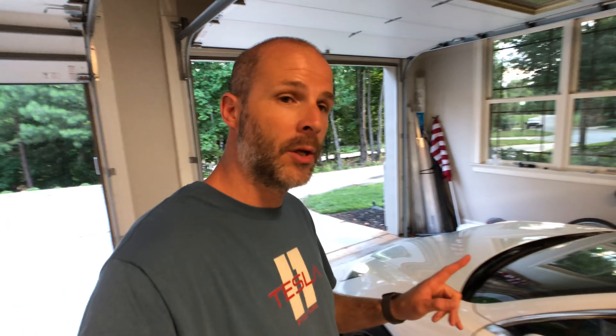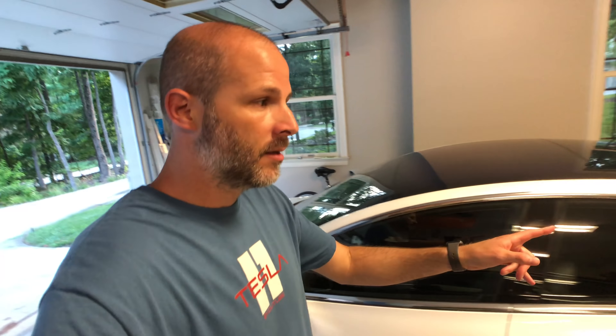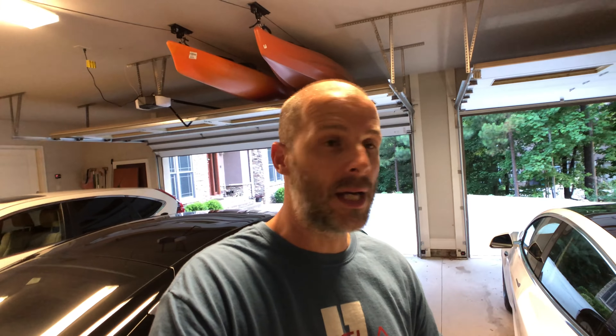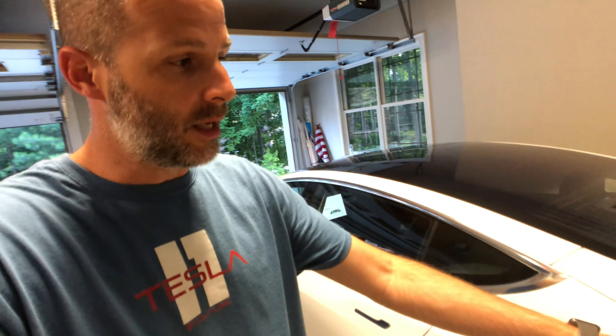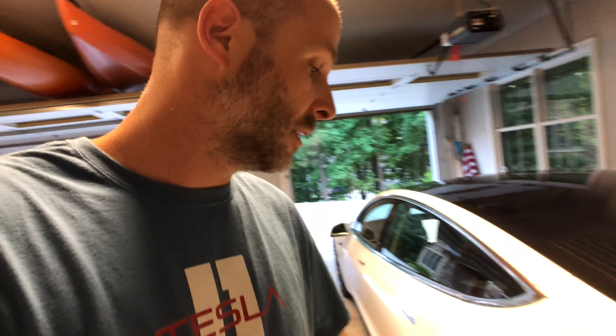So if I walk up from the front of the car and come by the mirror, for the most part, once I hit the button for the charging port, it normally comes right out. Now if I come from the other side of the garage and come straight across and I'm not by that mirror, a lot of times it won't unlock — it won't pull out. Sometimes you'll have to push in on one of the doors just a little bit to release it, or push the trunk button once and it'll release the door.